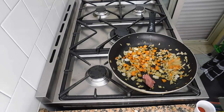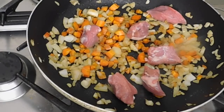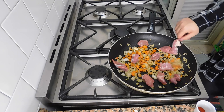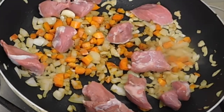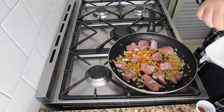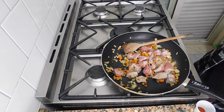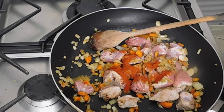Now let's add our meat and a little bit of onion. Let's add our cumin, sweet paprika, and then we're also going to use some spicy paprika.